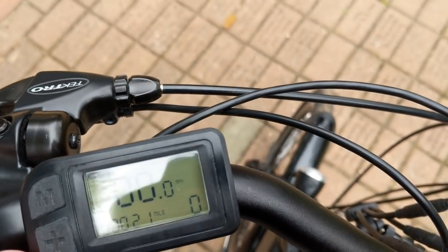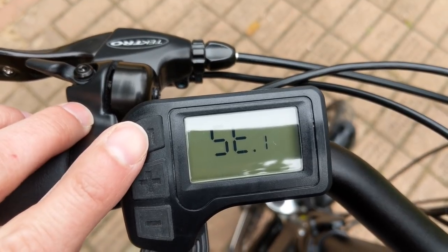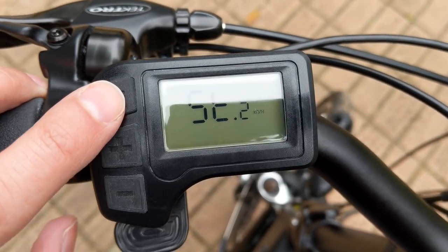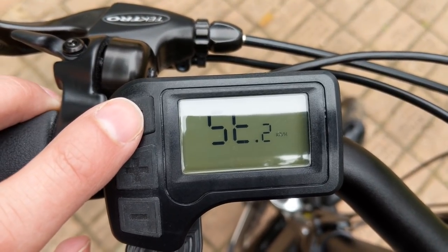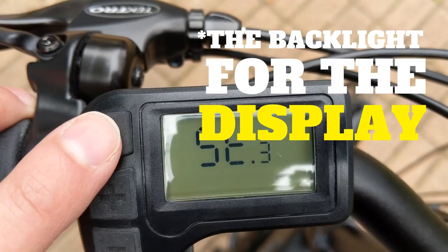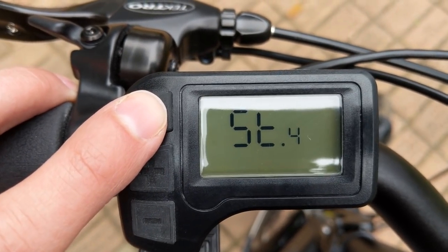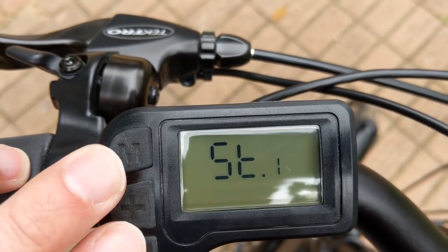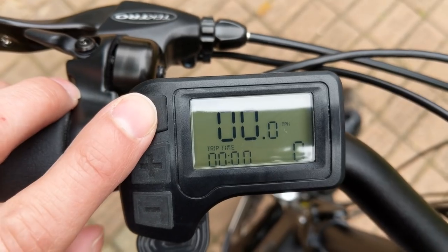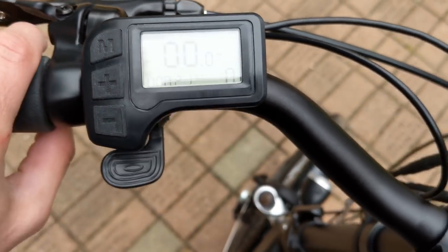The settings are very basic. If you hold the plus and minus you get: ST1 is the wheel size — this is a 20 inch, which won't make a big difference how you set it. ST2 is the maximum in kilometers per hour — the highest is 40 kilometers per hour. ST3 I believe is just the backlight brightness. ST4 toggles between miles per hour or kilometers per hour. You can also access a trip meter, trip time, or your odometer with total mileage.